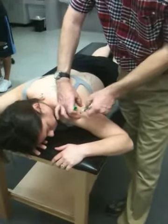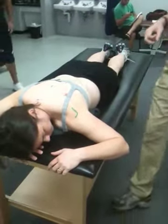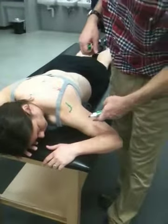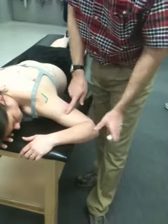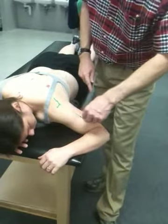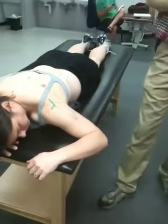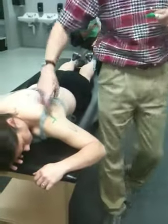We find our acromion and spine of scapula. And where's the insertion? Which is where? Right here, right about there. And raise your arm up. Looks about right, like a banana. This is the posterior aspect of the spinal scapula.